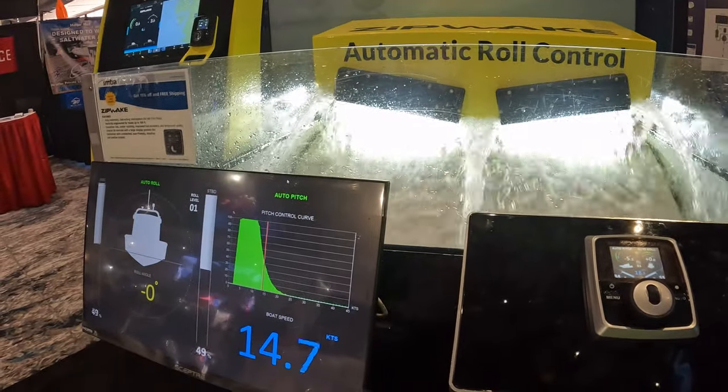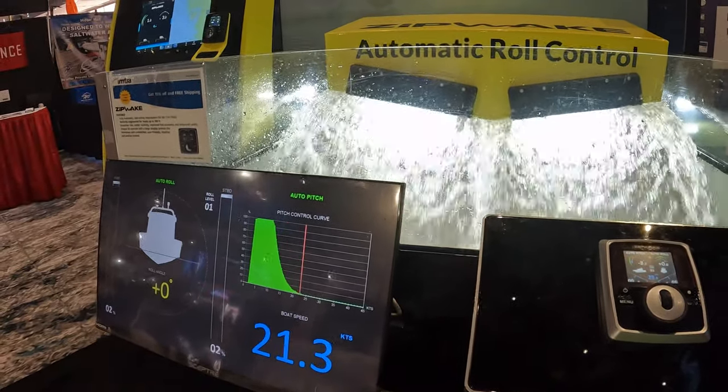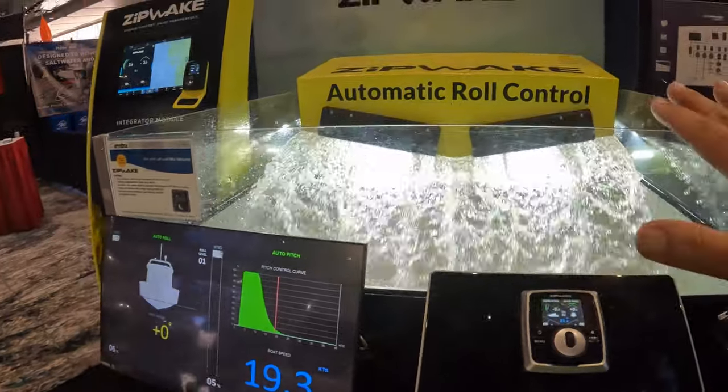10 miles an hour... about 17, 18, I'm on plane. There we go. It was on plane, and they retracted.